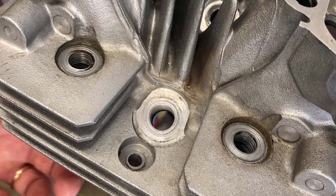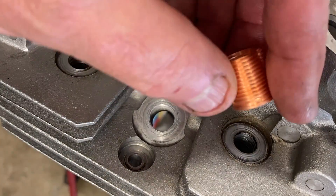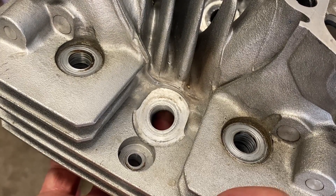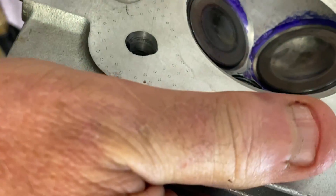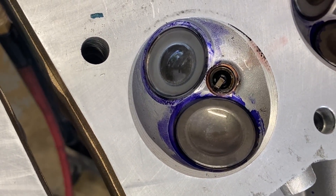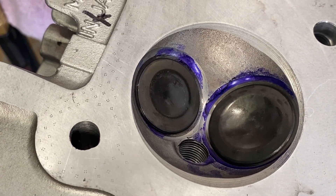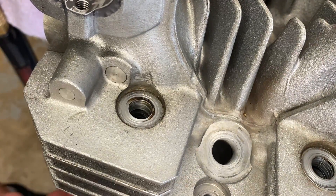With any operation there are pros and cons. The pro is we get new threads — here's a thread insert right here that we're going to use, and I ordered a bunch of extras. The con is whenever you tap, you're removing material, and there's not a lot of room between the spark plug hole and the valve seat for the intake valve. We're going to end up cutting some of that material out, but you have to weigh the pros and cons — a spark plug that doesn't screw in properly is worse.